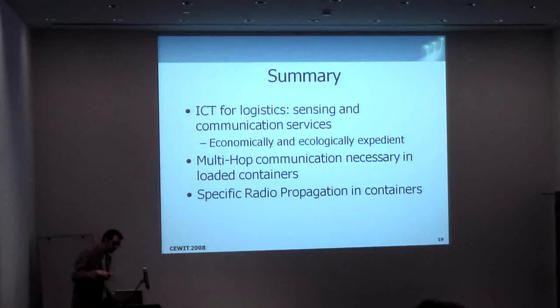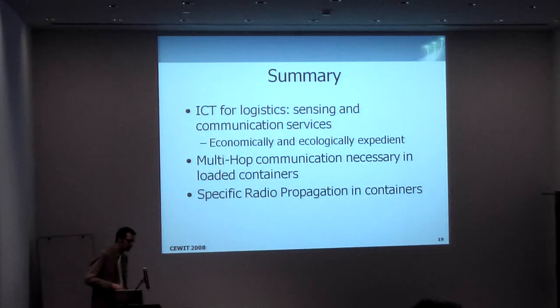This is just one small example of how IT — information and communication technology — can help in greening logistics and communication services, making it economically usable for companies. It is really a benefit for them, because if such a container has to reload this cargo group, quite some money is wasted.